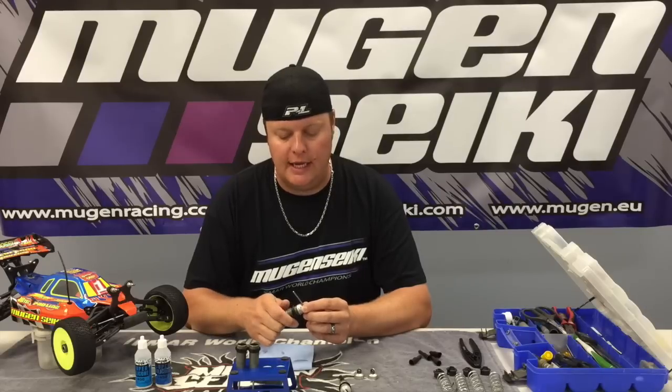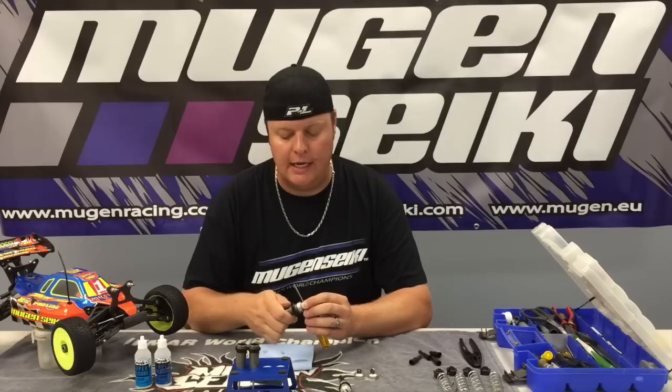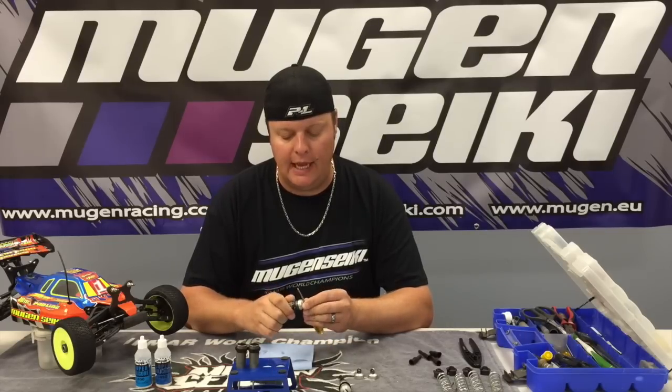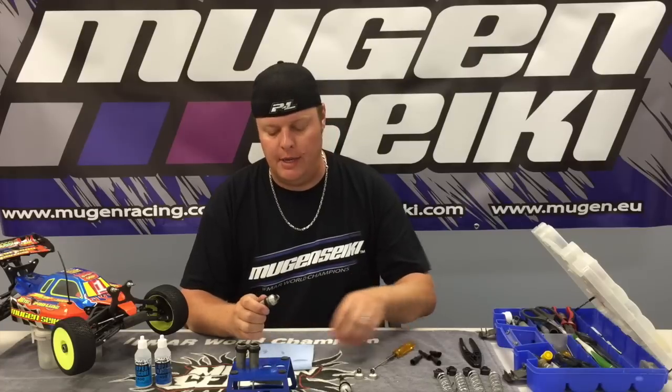Once it gets fairly tight, I'll back it off about a half a turn and then tighten it again. I'll do that one more time just to bleed any excess oil, and then go ahead and crank the body down tight.